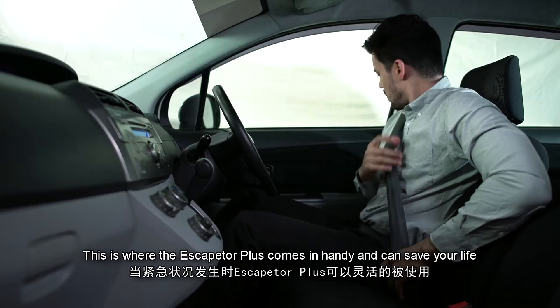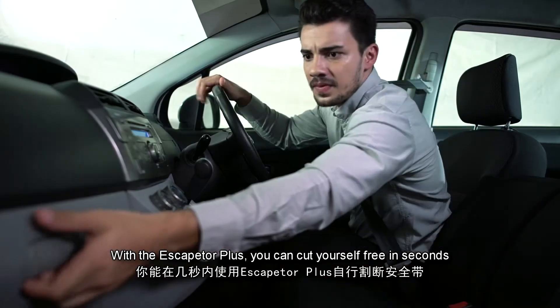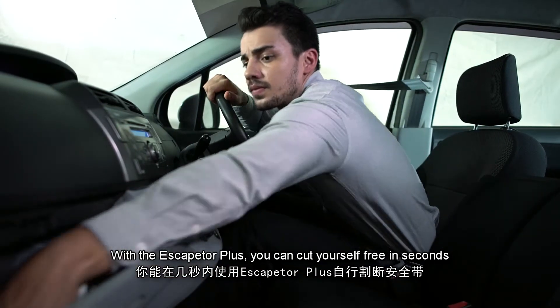This is where the Escaptor Plus comes in handy and can save your life. With the Escaptor Plus, you can cut yourself free in seconds.